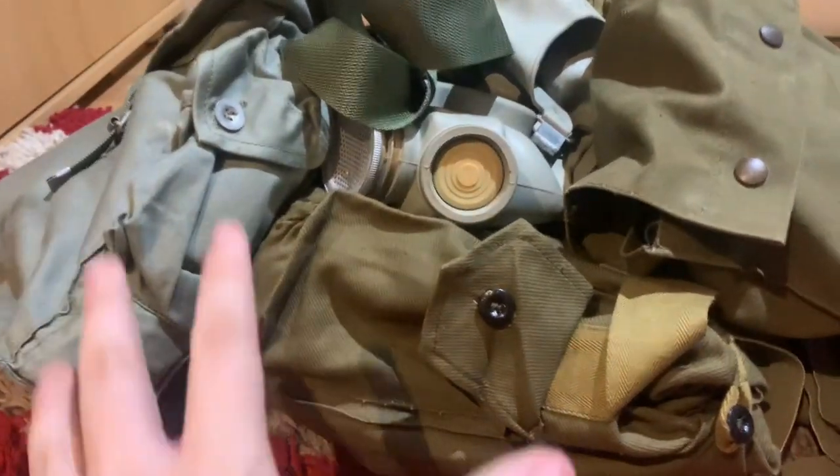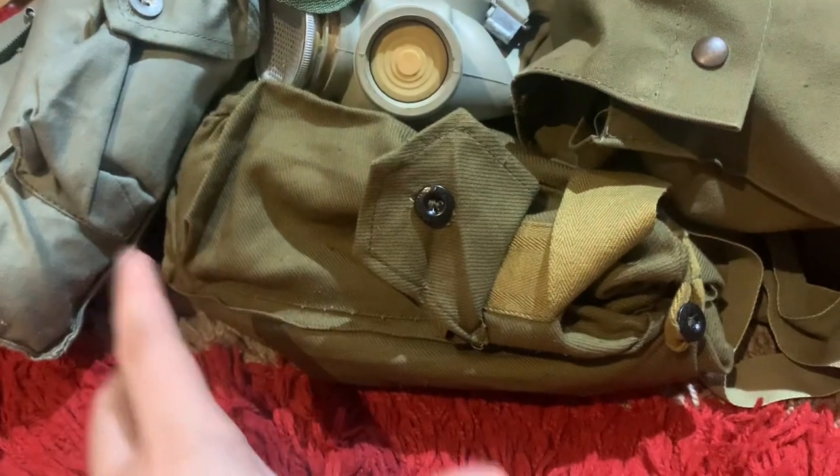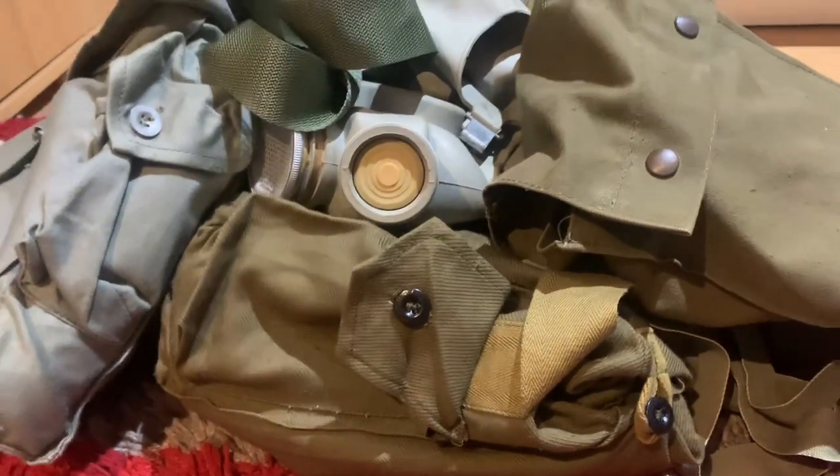Hello everyone. I thought today we'd talk about the Warsaw Pact masks and gas masks from the Soviet Union. So without any further ado, let's begin.